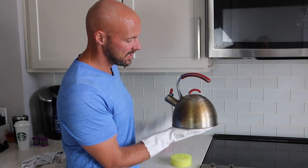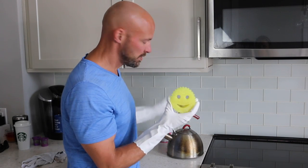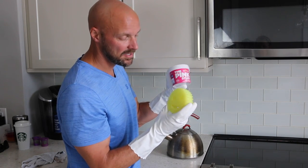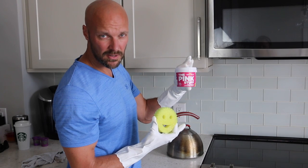So we're going to show you how we're going to clean this today. We're going to use rubber gloves for safety, our original Scrub Daddy which is about five bucks online — you can buy them in different packs — and the Pink Stuff, which is about six dollars online.